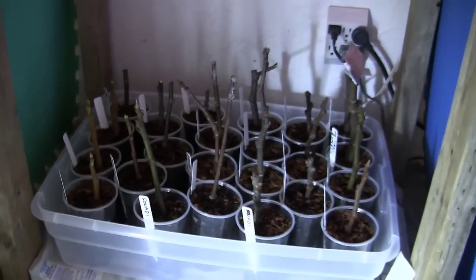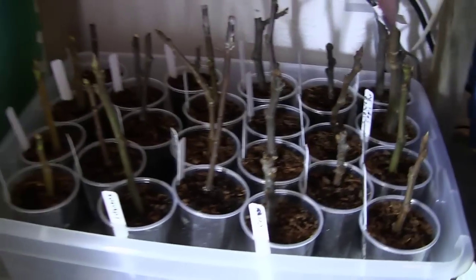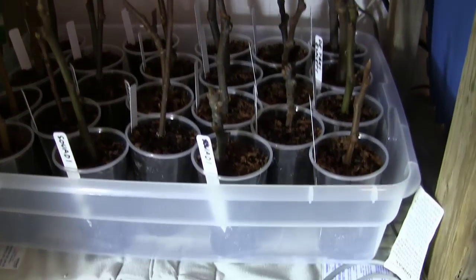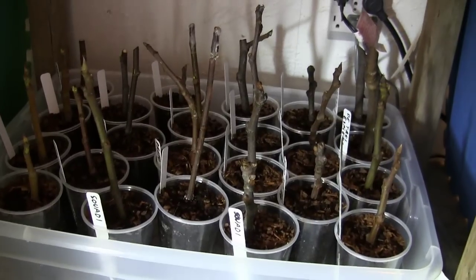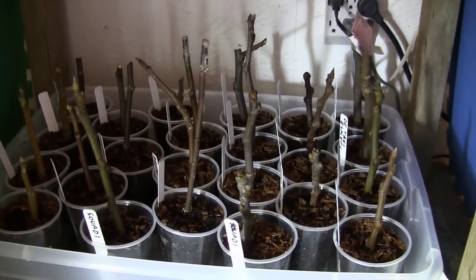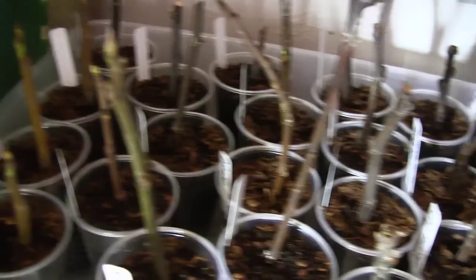I've spent a lot of money on these cuttings, so I already got them stuck. Let's go ahead and show you what I've been doing. The purpose of this was I wanted to try a little experiment to see how this was going to work and how light was going to affect these cuttings, because I have a feeling it's not just warmth — it's not just the warmth of a house or a warm environment or the springtime warming up. I have a feeling it's also the light.